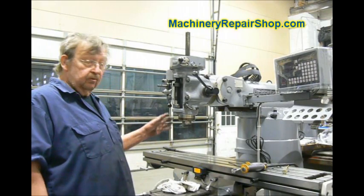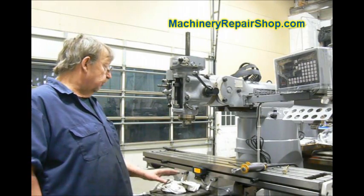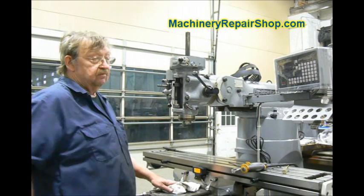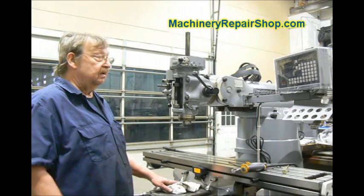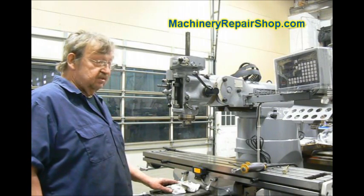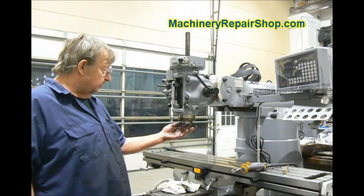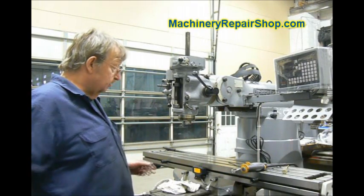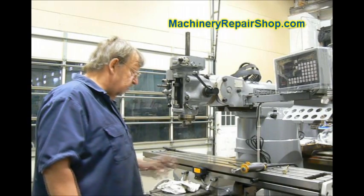I'm going to show you how to remove the spindle from a Bridgeport. There are various reasons you have to do that. This one is missing the drive — we're rebuilding it right now — but the principle of the process is the same. What we have to do on this one is replace the collar key, but I'm just going to take the spindle entirely out and show you how to do it.